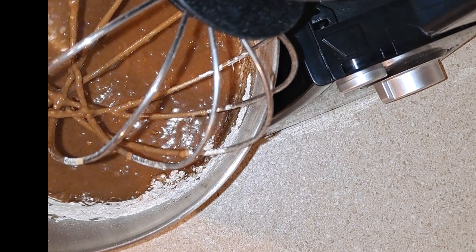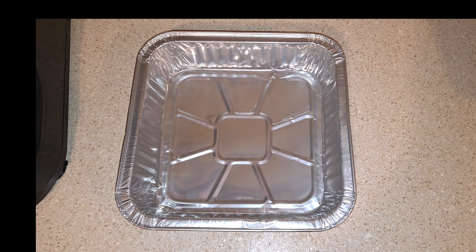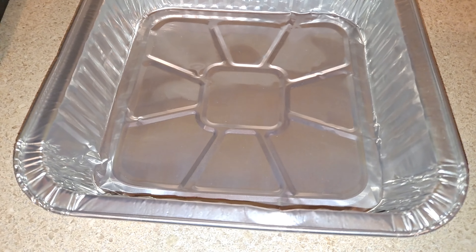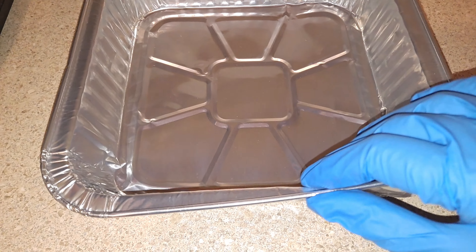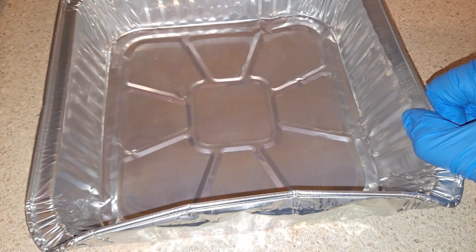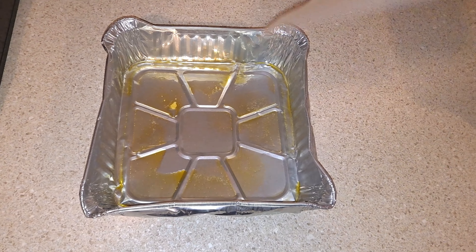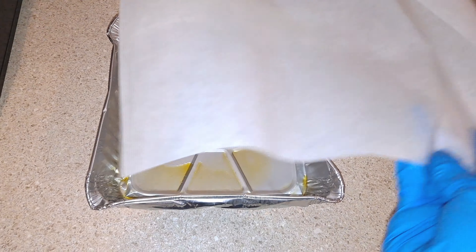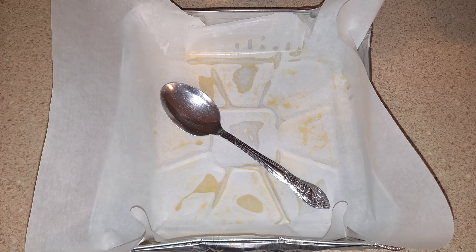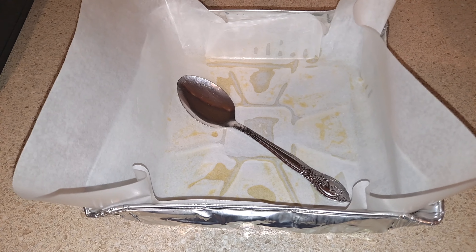I'm just scraping the flour off the sides of the bowl to make sure everything is thoroughly incorporated. I found this eight by eight inch pan at the dollar store and it fits into the Ninja Speedi — you just have to fold up the edges because it won't fit as is. I sprayed the pan with some butter flavor cooking spray and then placed some parchment paper on top, holding it down with a spoon so it sticks to the edges of the pan. This will make it easy to take the brownies out.